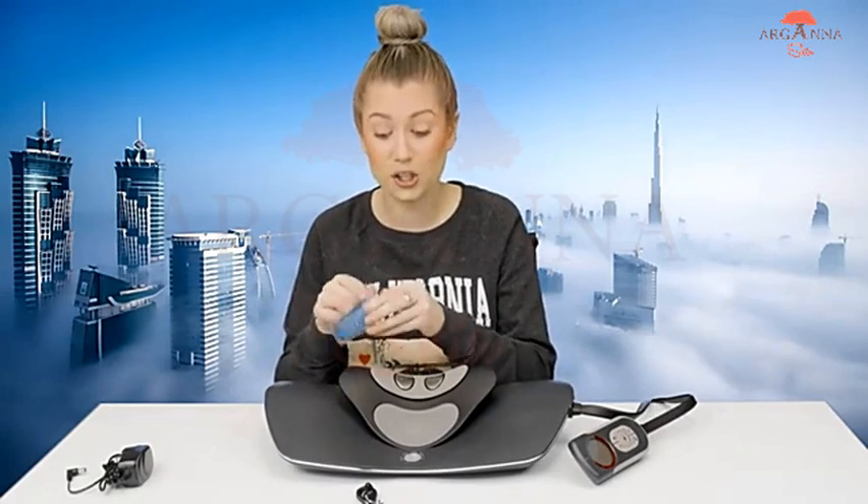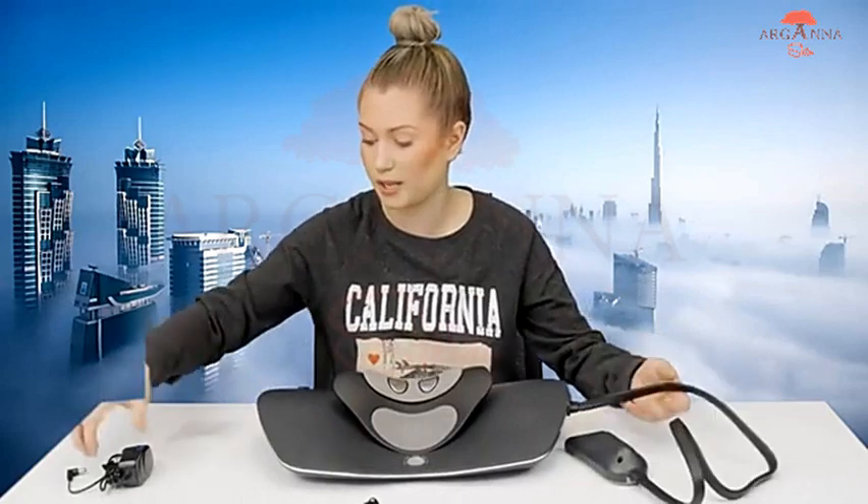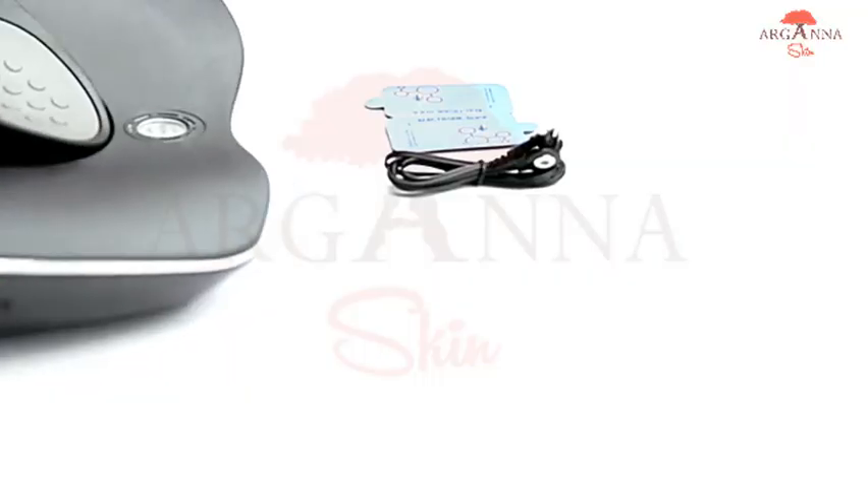Another great thing about this device is that it also includes electro pads as well as your cord. So this neck massager not only is going to be a great source of pain relief for your neck muscles, it's also going to incorporate TENS unit functionality. TENS unit works by using electrotherapy to deliver small electrical impulses at a very comfortable setting, and really helps relieve pain by redirecting how your brain perceives and reacts to the pain. You can plug the pads in on the side — there's a little outlet — and that side outlet is also where you plug in the device to give it power.